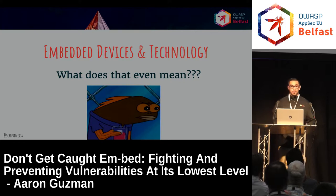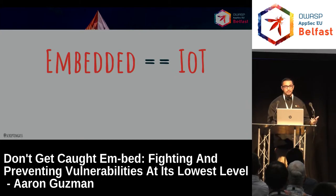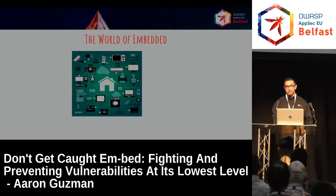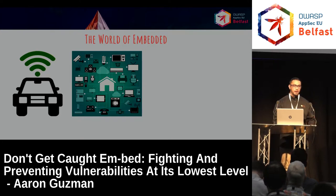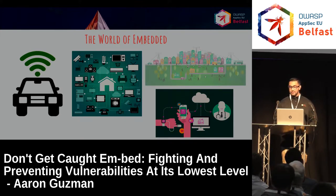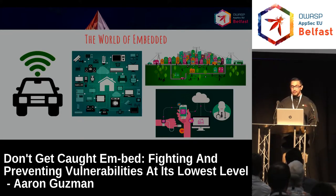Embedded devices — if you don't know what that even means and how they're made, we're going to get to that. Generally, or loosely, embedded equals IoT; it's just now they're network connected. We have smart homes, connected vehicles which have hardware, software, wireless, Bluetooth, inputs and outputs. We have wearables, smart cities, and smart buildings as well. Definitely where the world is going, and it's kind of inevitable.